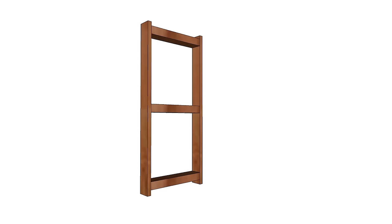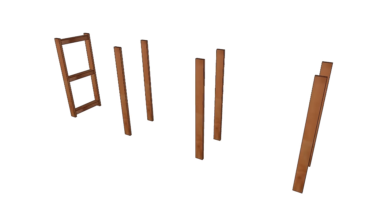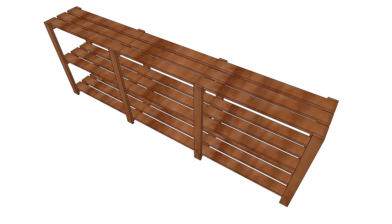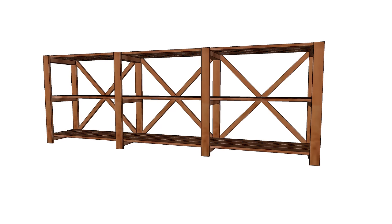You just take 2x4s and screw 1x3 legs to the ends to make the leg supports. You'll want a leg support every 3 feet or less to adequately support the shelving. Then you just place your shelving on top and screw it down. I do the 2 outside shelving pieces first and then cut the remaining center piece last. Finally, cross bracing at the back gives the shelving structure.